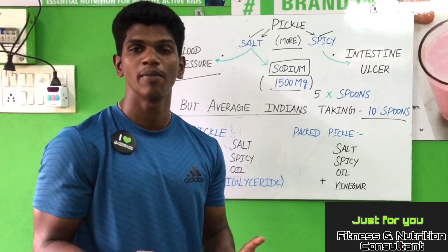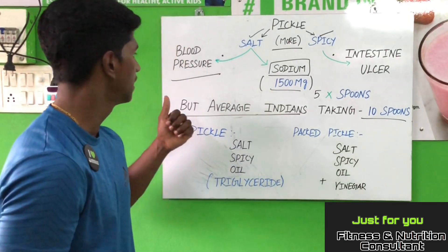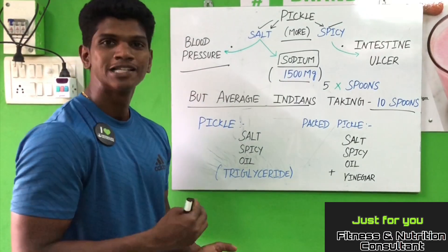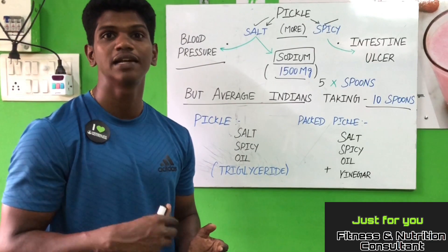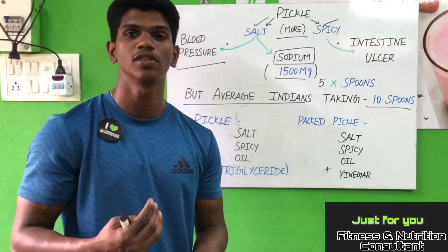The blood vessels are very strained. So, if it is strained, then the blood pressure is less. If we use salt and spicy, then the oil is less. If the oil is less, the fat will increase in the heart.